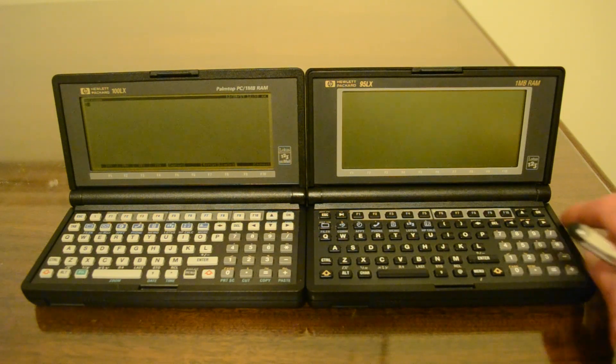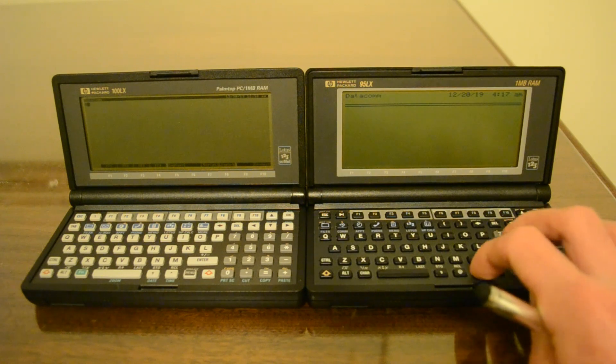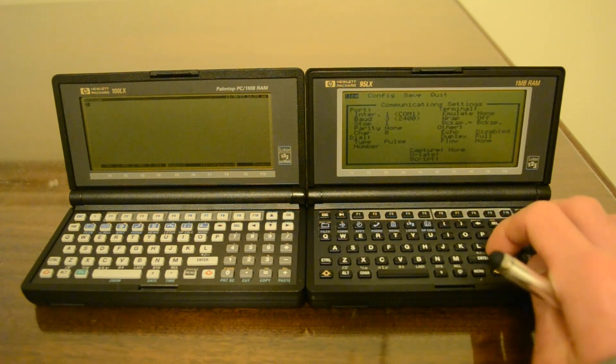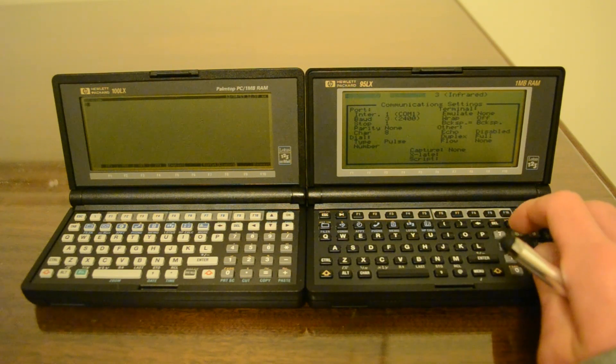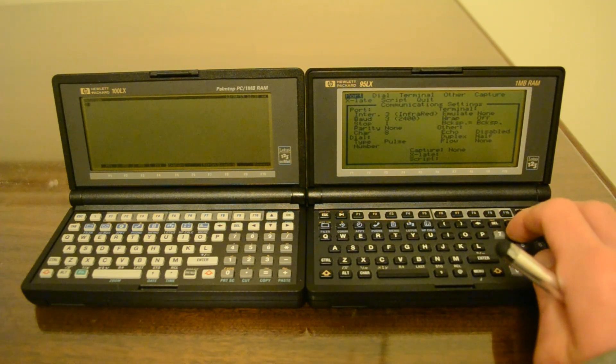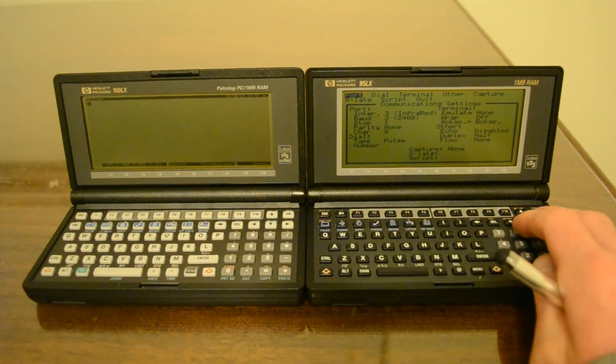Then I'll open Datacom on the 95LX and do the same: menu, settings, configure port, interface, infrared, and no flow control, 2400 baud, one stop bit, no parity, 8 data bits.